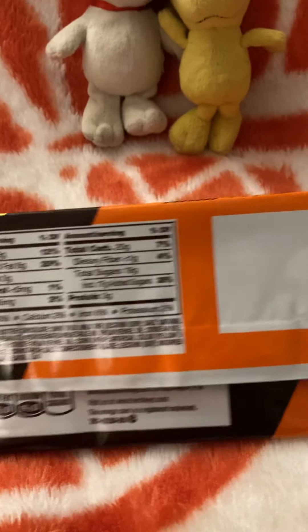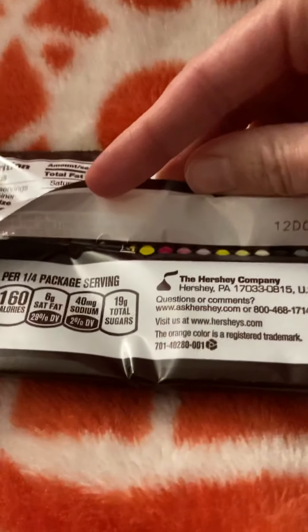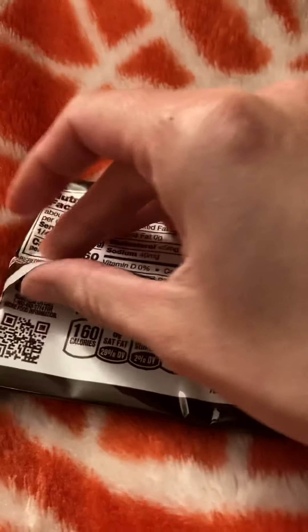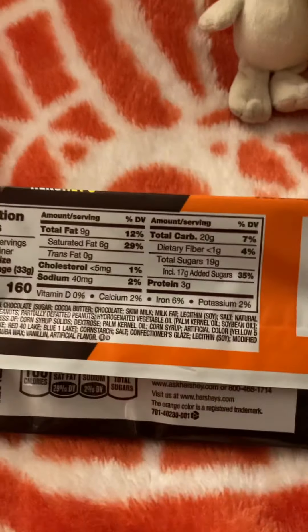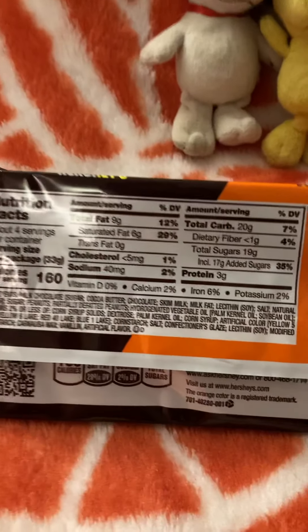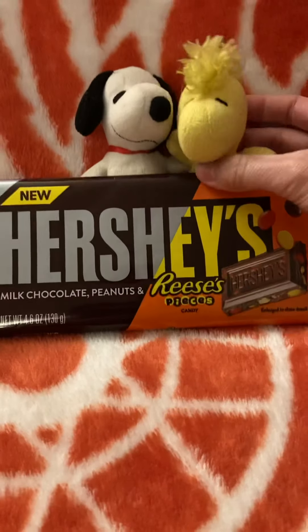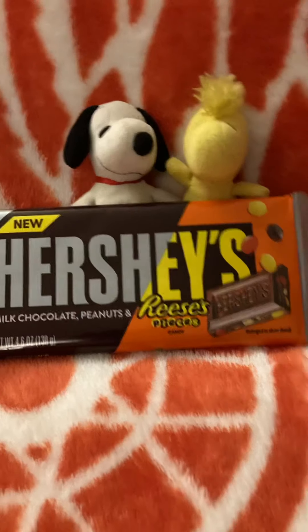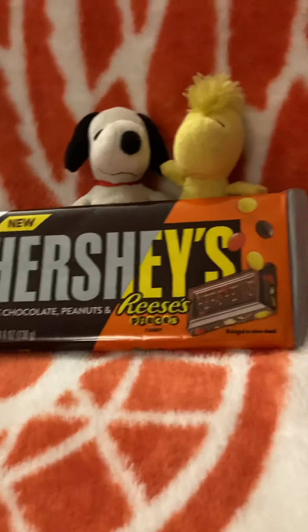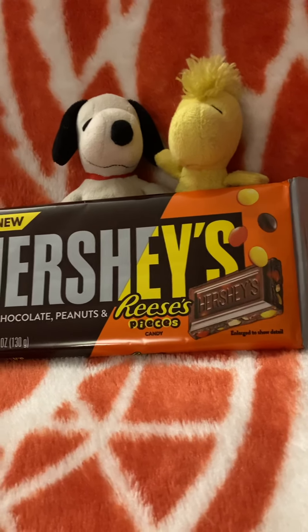Take a look here — there's the nutrition facts, the barcode, here's the information: the Hershey's company, the address. It doesn't say much, not a lot of information about this, but here's the information on how they make it. If you guys are in the mood for something like a little bit of chocolate with something inside, you can definitely go with the Hershey's Reese's Pieces candy bar.